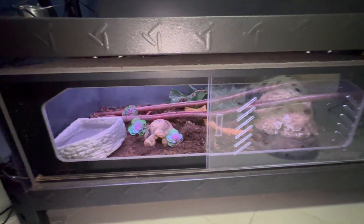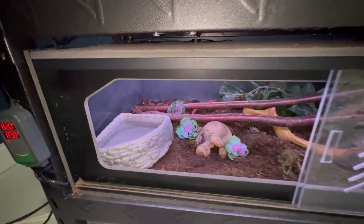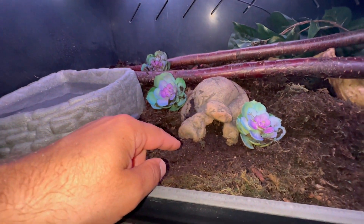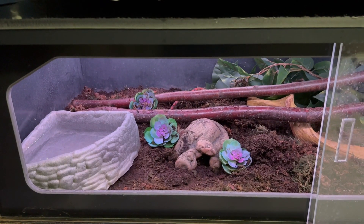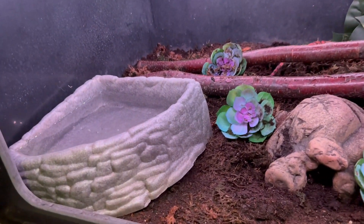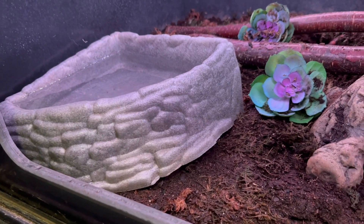So I separated this enclosure into two halves. I call this side the cool half — it's got the water, it's got a hide, and in the hide there's sphagnum moss that I keep pretty damp. So if he gets too hot then he can go over here and cool down. Oftentimes I find him under the water dish, which I think is the coolest part of the entire enclosure.